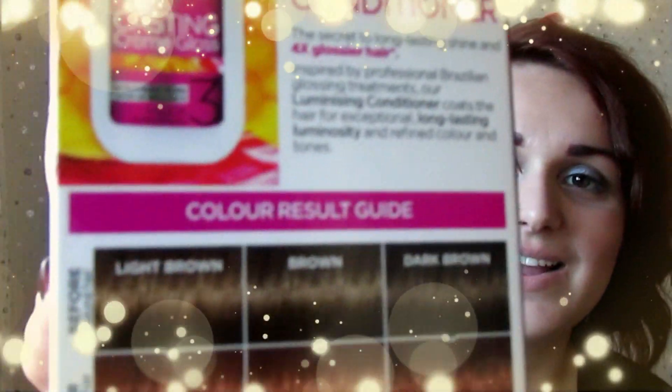It does look really dark on camera but in the light it is more of a dark auburn and you can definitely see the red tones in it. It's not red as in pillar-box or post-box red. On the side you get a prediction of what the colour is going to look like.